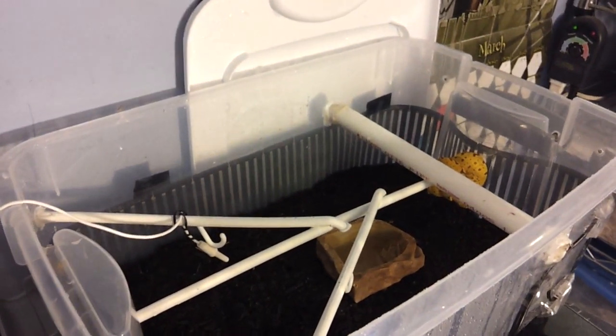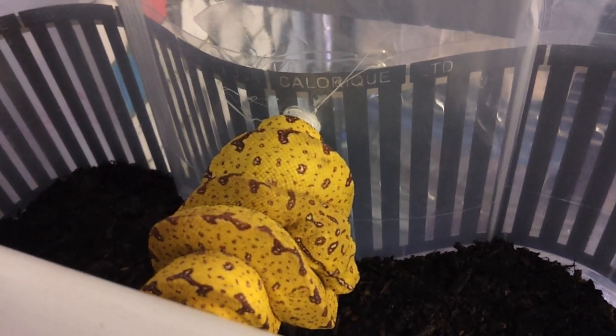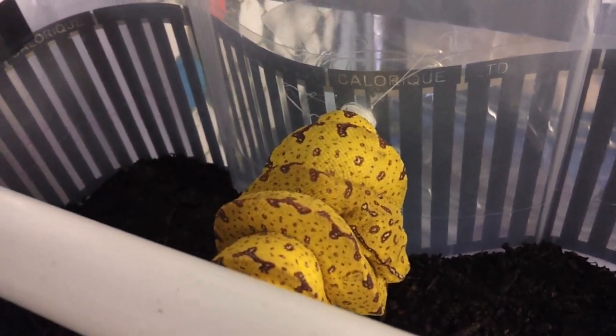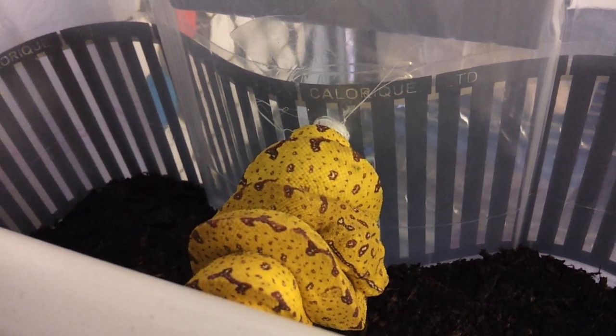After probably like eight months I'll switch it up to a bigger tub, but it should be fine for now. The 18-quart is big — way big enough for him or her. That spot right there by the strip keeps it warm.